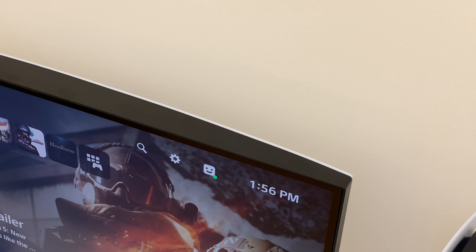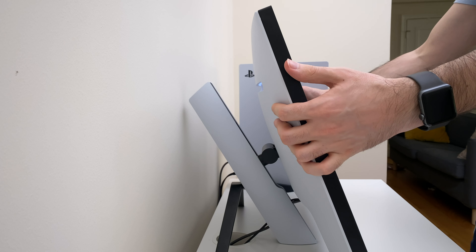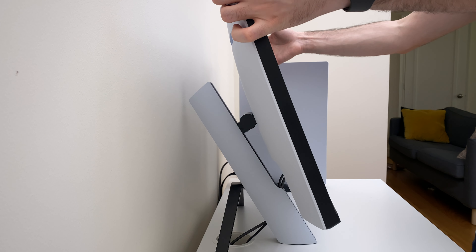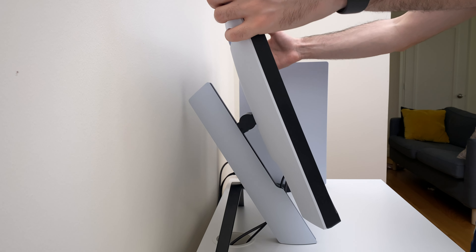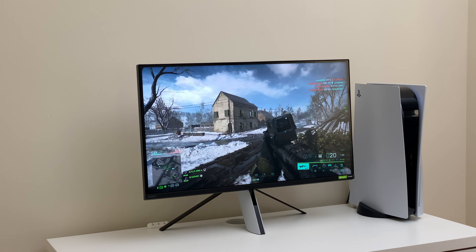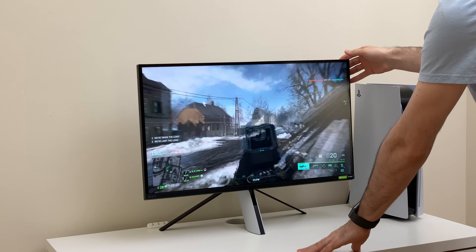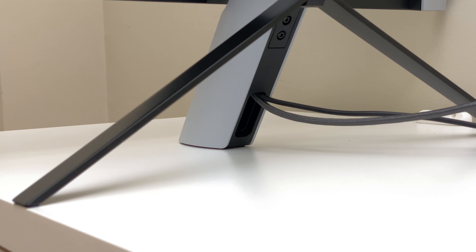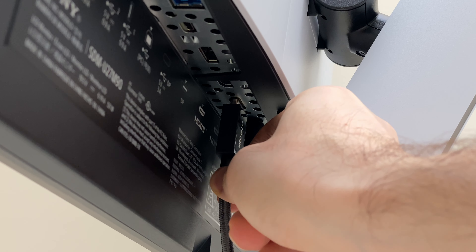In terms of design, this monitor is pretty big and has adequately thin bezels. The stand is adjustable and can only change height and tilt, but it won't swivel, which might be a downside if you use it for work. The stand wobbles and can be an issue when using a mouse and keyboard. However, a monitor arm should fix all these concerns. The Sony M9 has cable management, but connecting a cable is not easy because of the stand design.